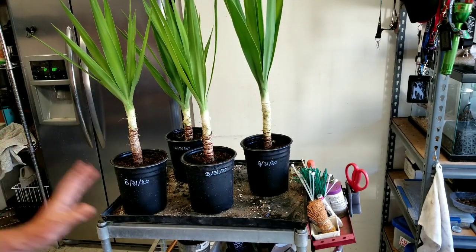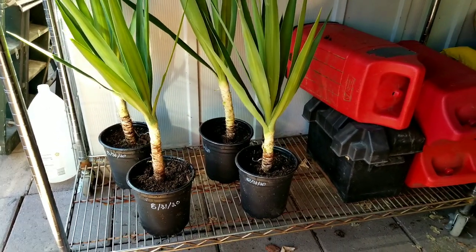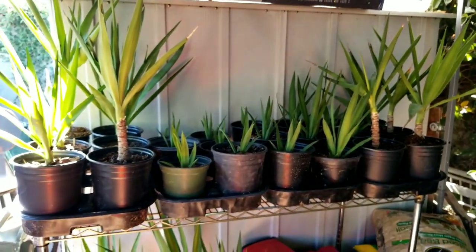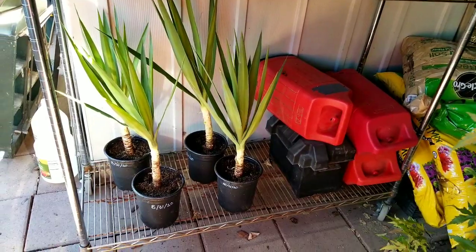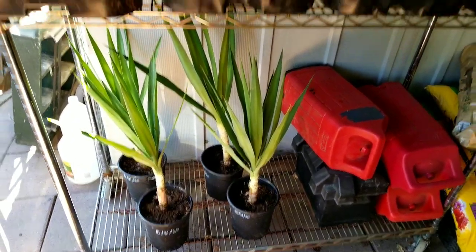Now it's time to give them a good drink of water and get them moved into a comfortable spot where they can grow freely. The new yuccas — dated pots — have been moved into the shade underneath the easy-up. I've put them over here with the other 24 that I already have started. Some are pups I just potted up and some are from just a few months ago. They'll sit here for a few weeks until they settle in, then they'll get moved over to the shade on the other side of the property.